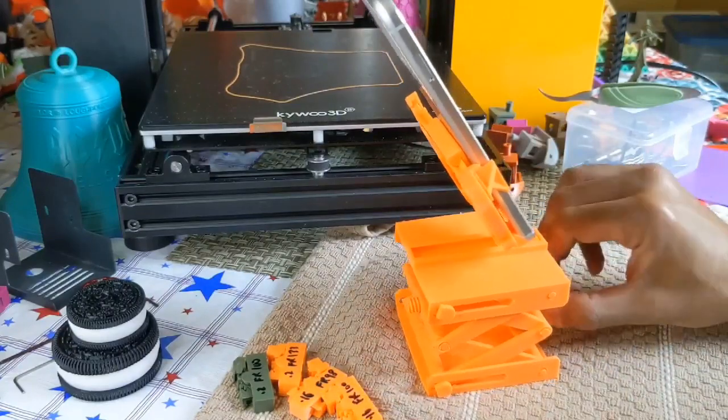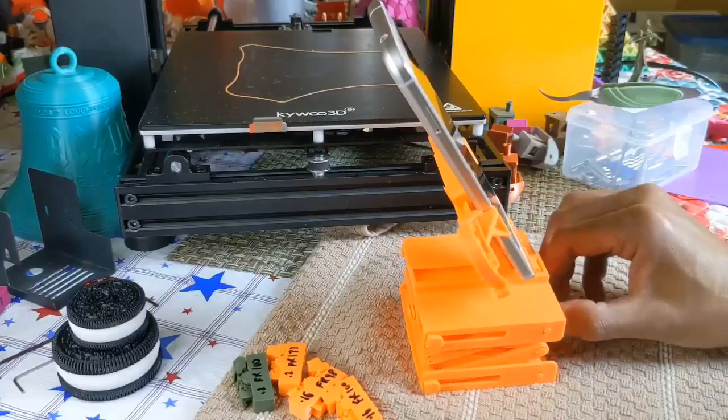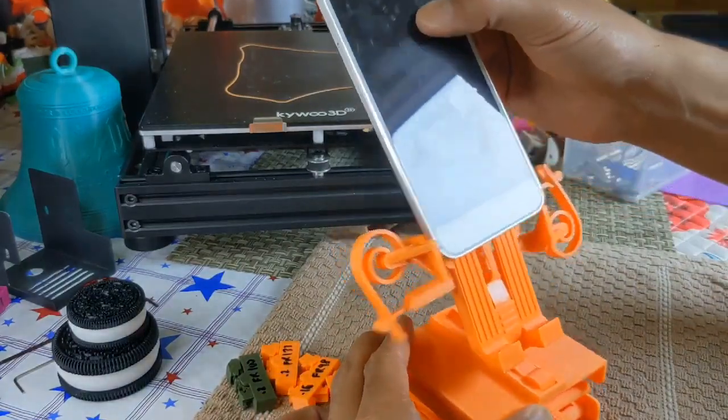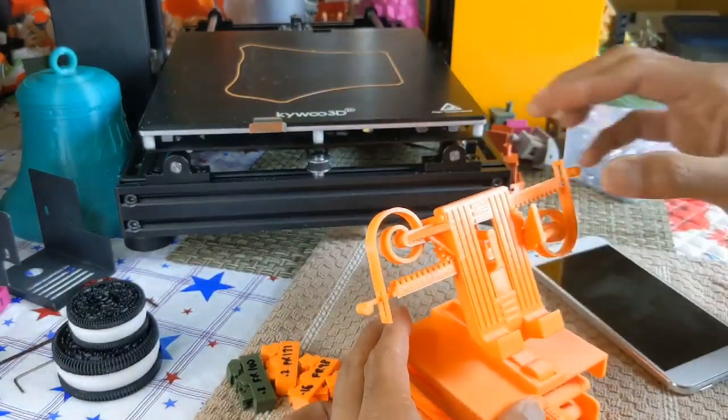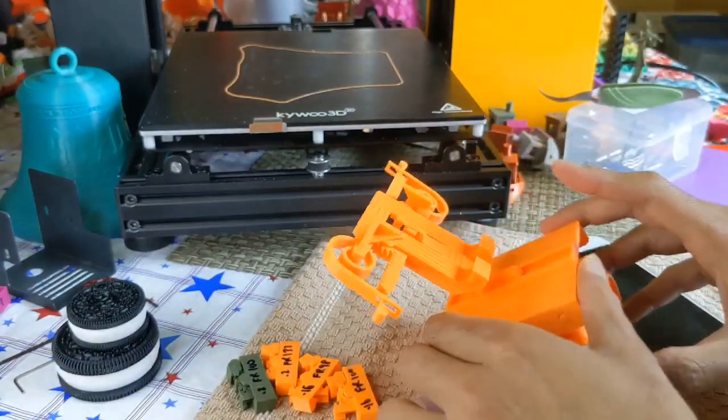I'm just going to lower it down a little bit super quick. When you want to remove it, you just take your phone off — it slides right out and it closes automatically. It's just an amazing design.